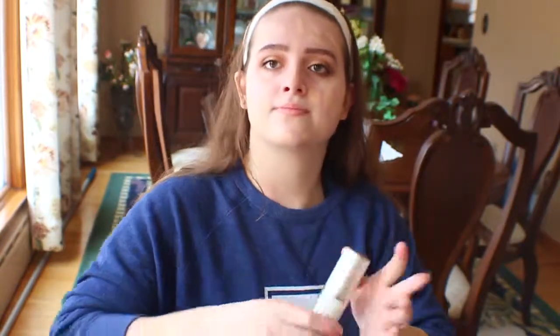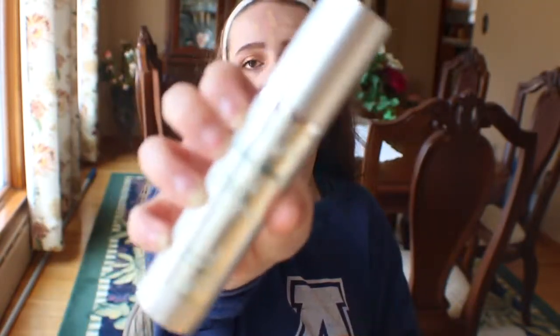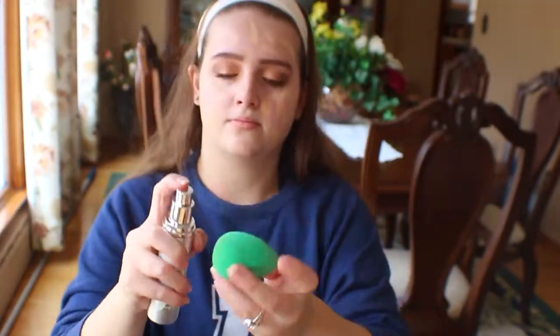I'm taking my Christine Valmy Bell Mist Spray and applying that to my sponge, then blending out the foundation with the sponge.